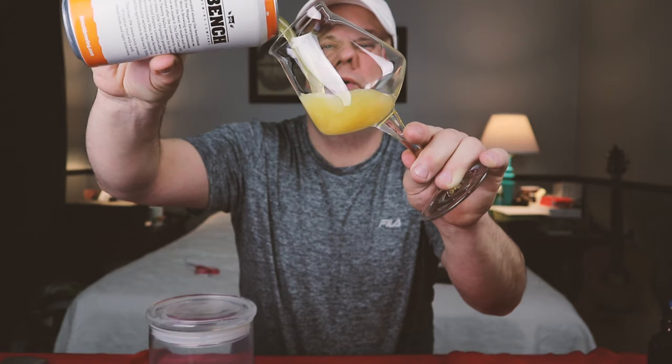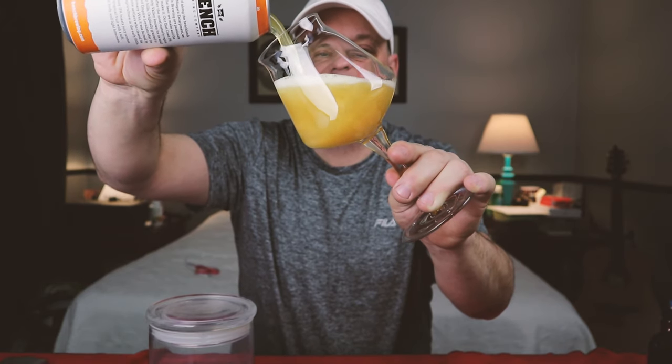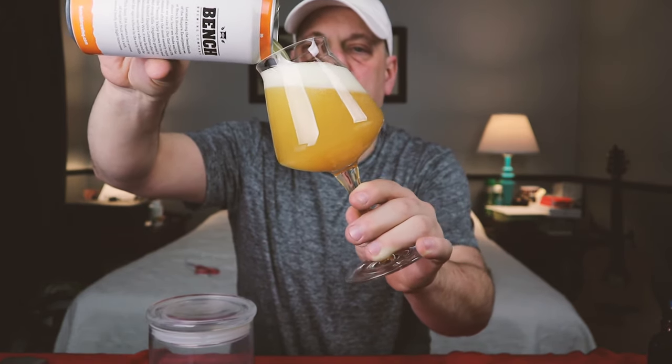All right, here's the pour — she's hazy, I love it! It's a hazy beer.